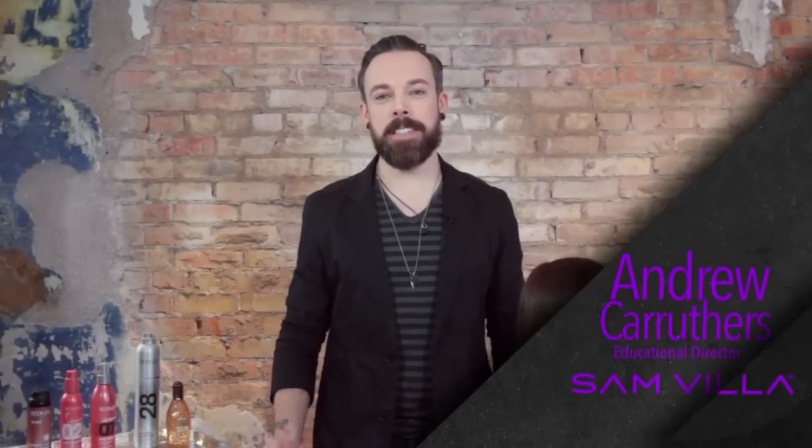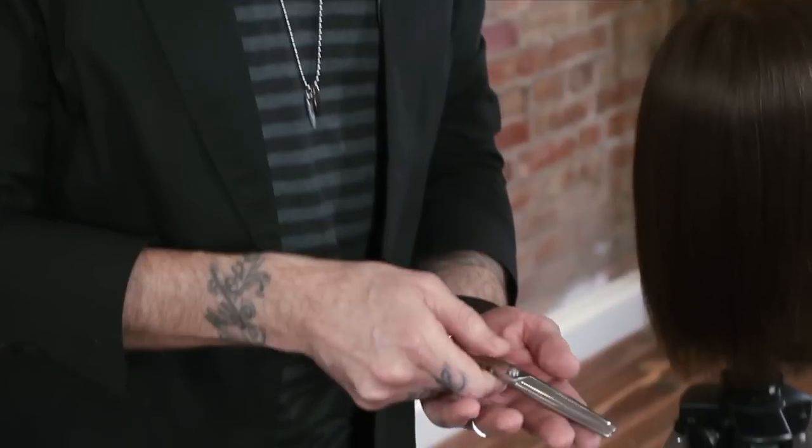Hi everyone, Andrew Carruthers here, Education Director for Samvia. I'm very excited today because I get an opportunity to talk to you about two of my favorite tools — our blending shears.